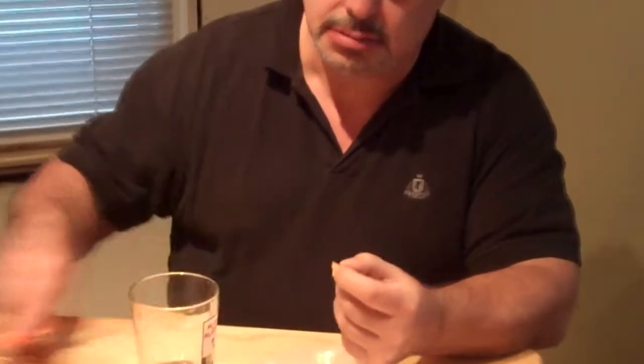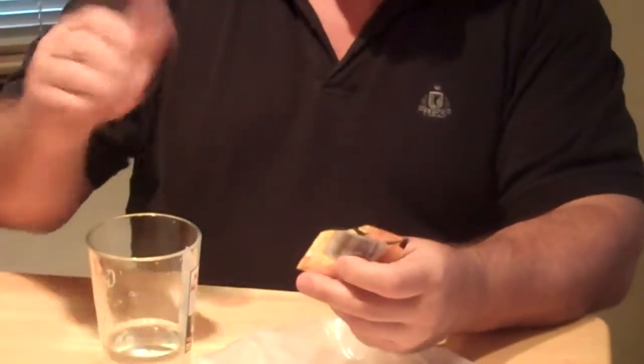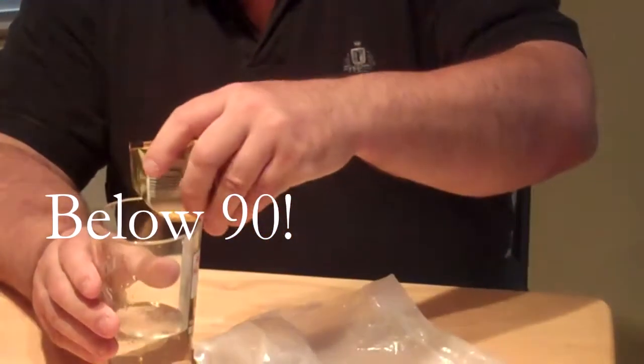You take the yeast pack like this. This is tepid water — not cold, not hot. If you want to check, it's got to be below 90°F; low 80s is a little bit better.